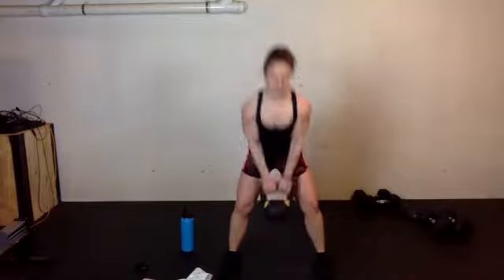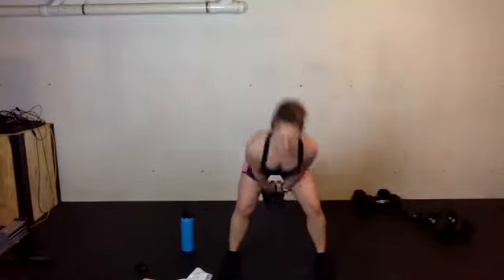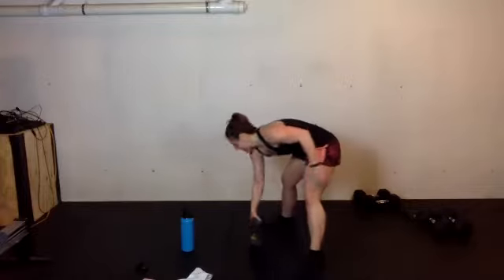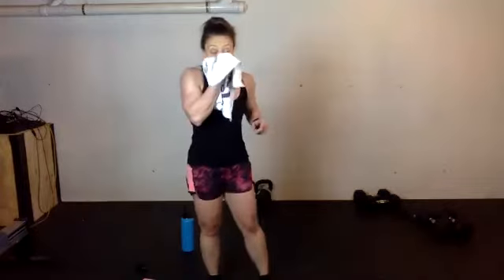Nice form, that looks great. 27 seconds. When you get to your rest, give yourself a little rest — get rid of those kettlebells, you're going to need room.